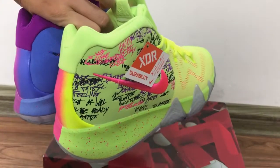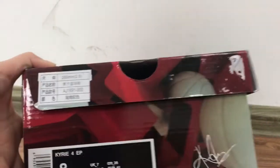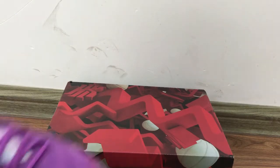The toe box area is also different on the left side, and the back part is also different on this side. You can see the details for the shoe. You got the Kyrie IV branding on the heels, and this is the box label. On the inside you got the shoe paper.